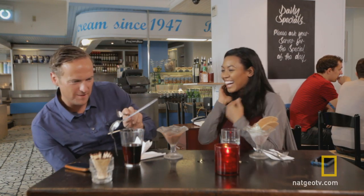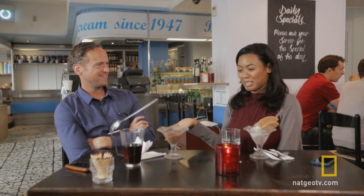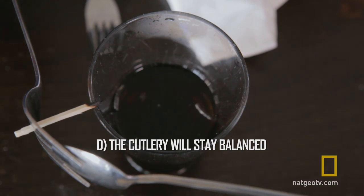And watch this. Oh, wow! I thought it would fall over. That's pretty cool, isn't it? The answer was D — amazingly, the cutlery remained balanced.